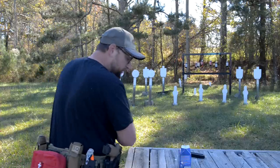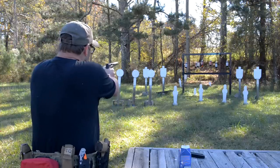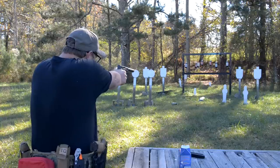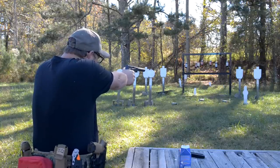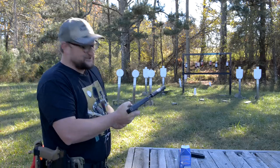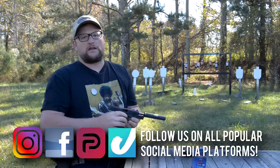Running a suppressor on this little pistol — 16 rounds of .22 in hand, let's have some fun. Ridiculously cool. Welcome back, Eric here with IraqVeteran8888.